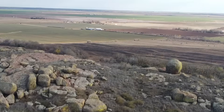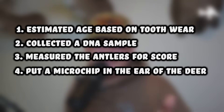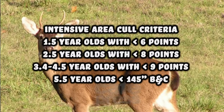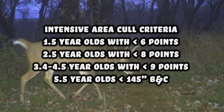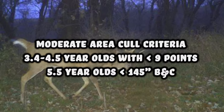There were four things they did to each individual buck once captured: estimated age based on tooth wear, collected a DNA sample, measured the antlers for score, and inserted a microchip pit tag in the ear. For the intensive area, any yearling with less than six points was culled, two and a half year olds with less than eight points were culled, three and a half to four and a half year olds with less than nine points were culled, and bucks five and a half and older that didn't score over 145 inches Boone and Crockett were also culled. In the moderate area, three and a half to four and a half year olds with less than nine points were culled, as were all bucks five and a half or older scoring less than 145 inches. In the control area there was no culling — all bucks were simply tagged, aged, measured, and released.